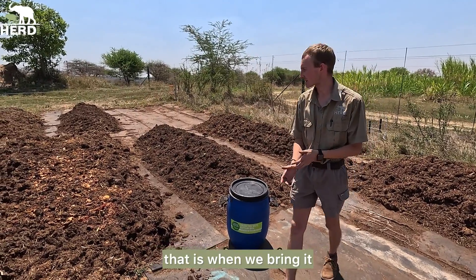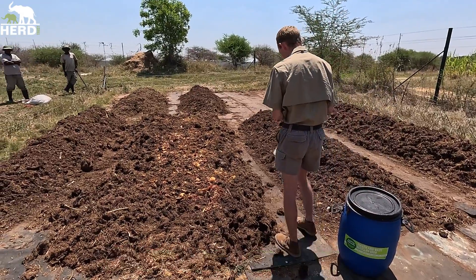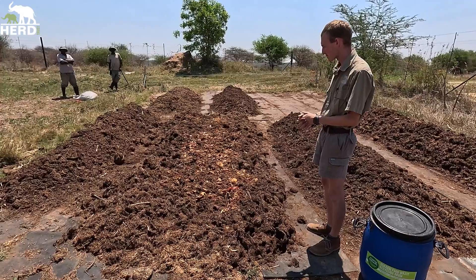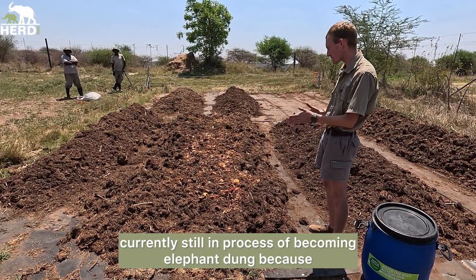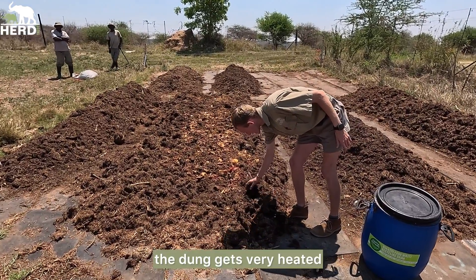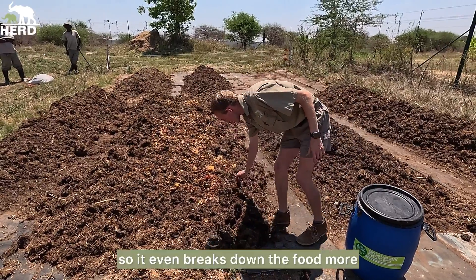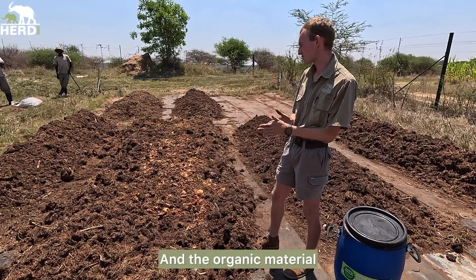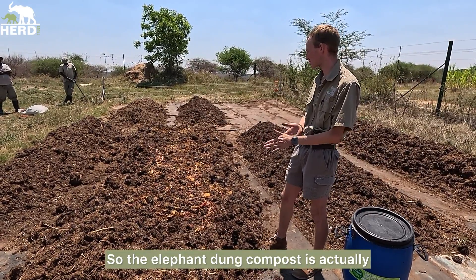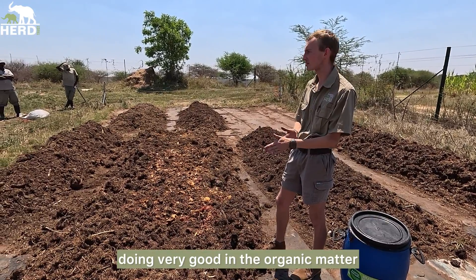As soon as the Bokashi is ready, we bring it to mix it with the elephant dung compost. We normally do it with the heaps that are currently still in the process of becoming elephant dung, because if we close it the dung gets very heated, especially in this heat, and if you don't wet it every day it even breaks down the food more. The organic material that comes from that makes it even better for the dung, so the elephant dung compost has actually been very good for the organic matter.